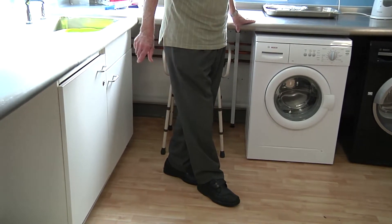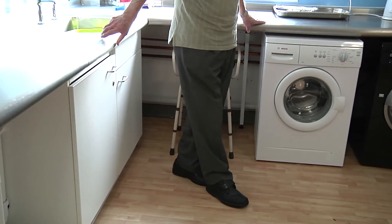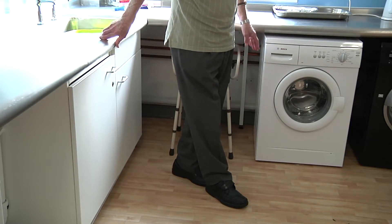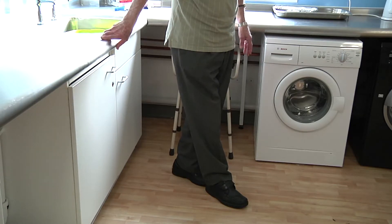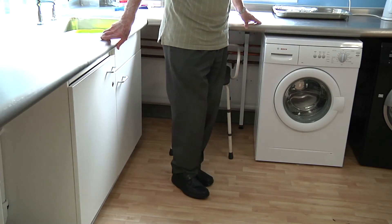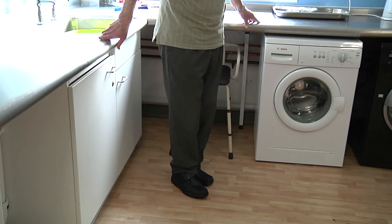Only complete these progressions if you feel safe and have been advised to by your physiotherapist. Return your feet to the normal standing position and repeat the exercise with the other foot forwards.